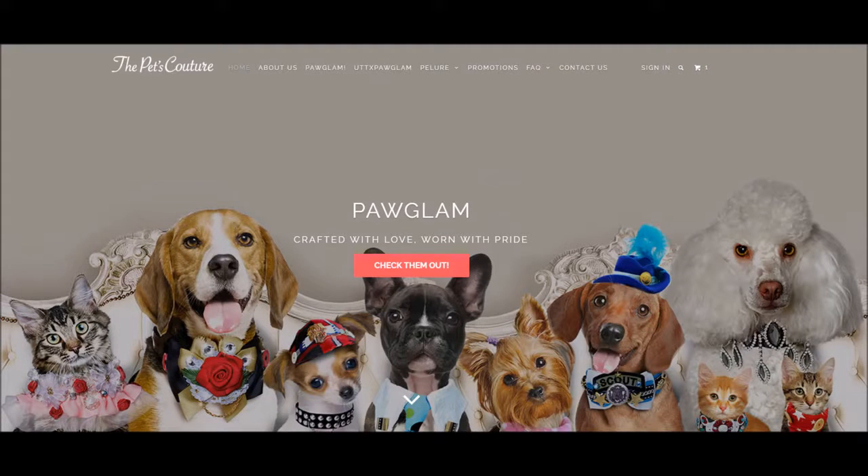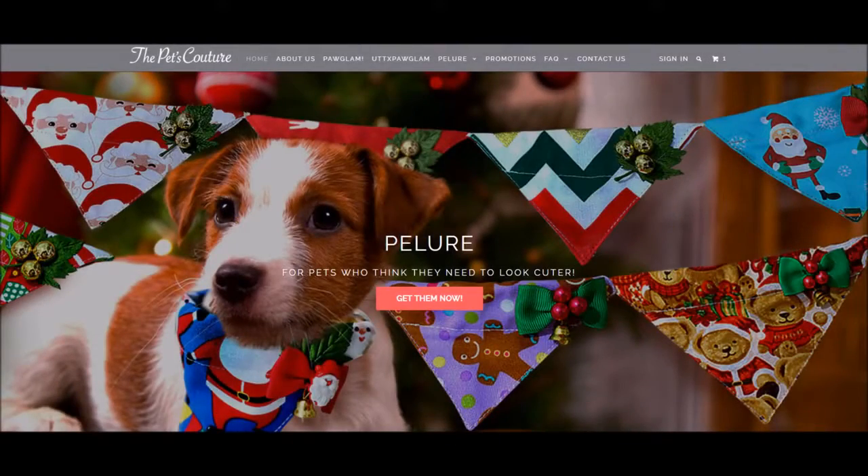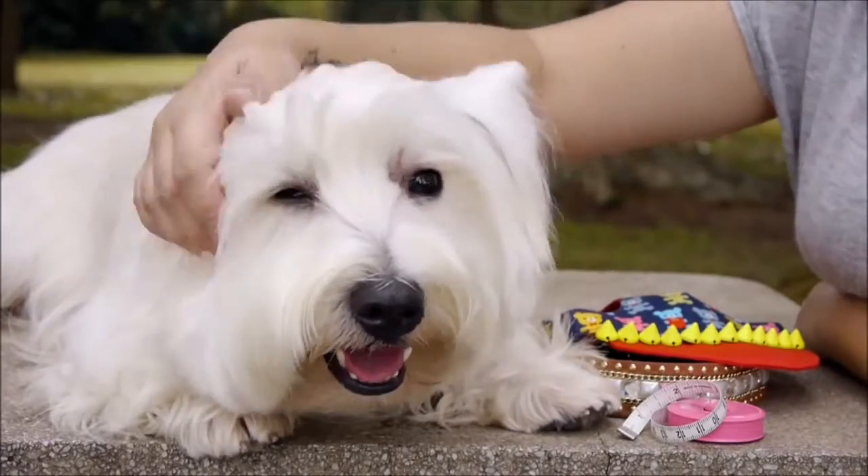Hi! Welcome to the Pets Couture support videos. Our support videos will help you to better understand our products and will help you to make the best decision for your purchase. In this video, I'm going to demonstrate to you how to determine the right size of our walking cap for your pet.